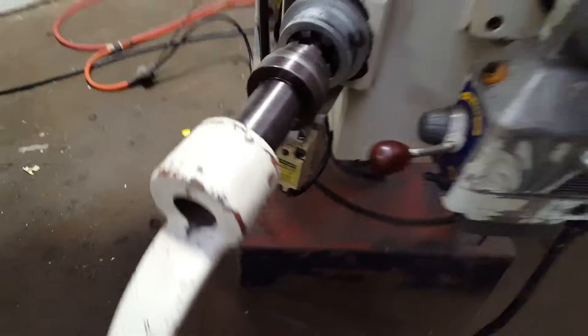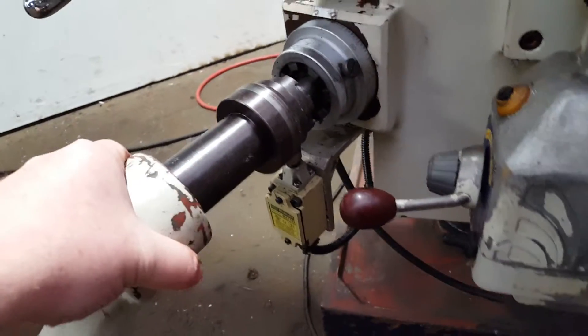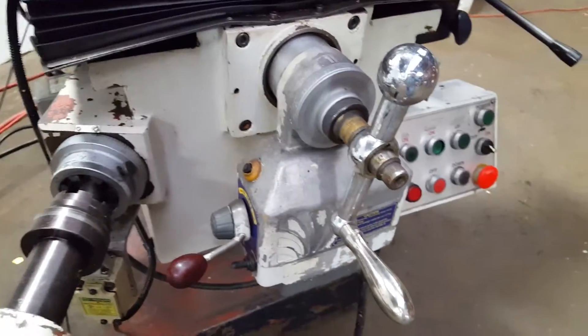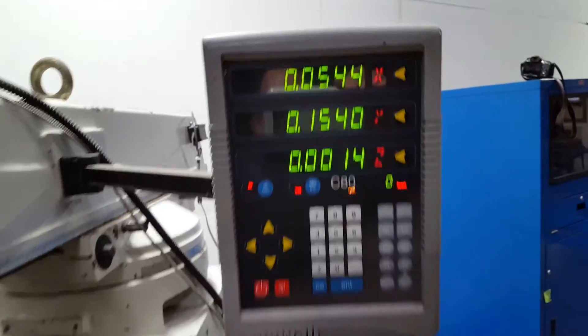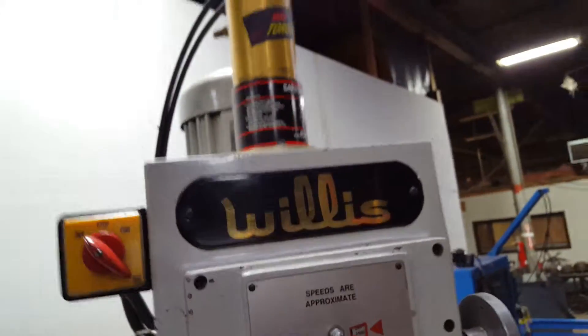It has a power knee, and there's a little micro switch that senses the handle on there — if it's engaged, it won't go, which is a good safety feature. Then there's a power cross feed as well, and a three-axis digital readout, so you have your X, Y, and Z.